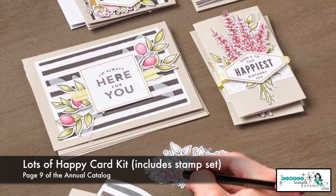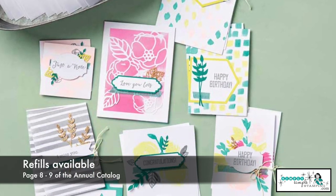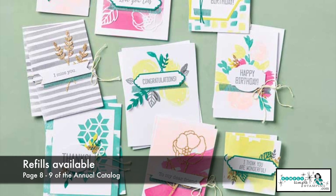I do want to mention on both of the kits I just showed, there are refills available for both of those. So you've got the stamp set, and now you just need the card refills.